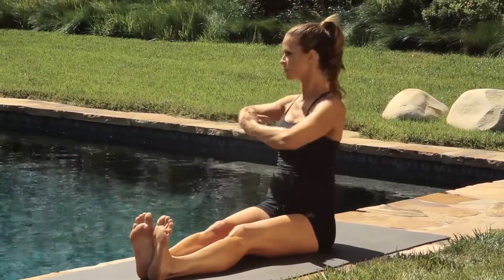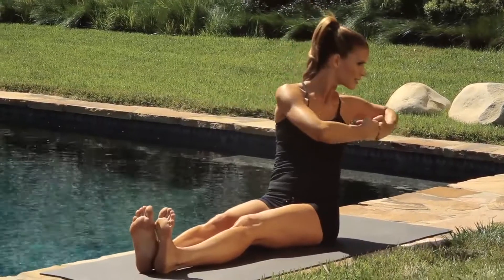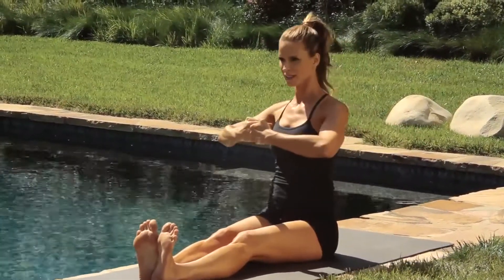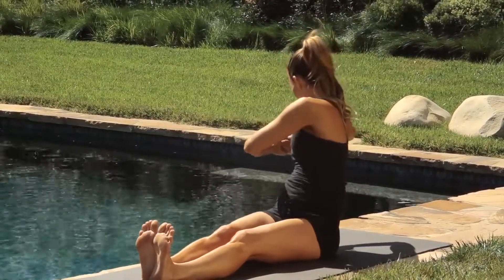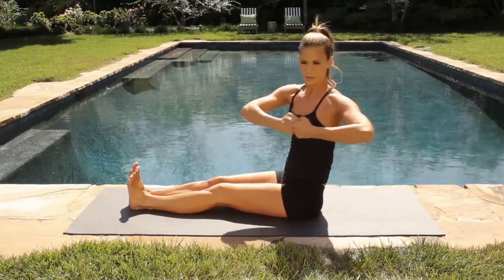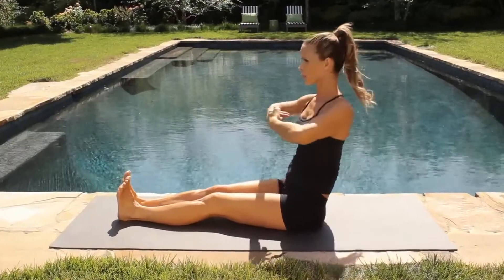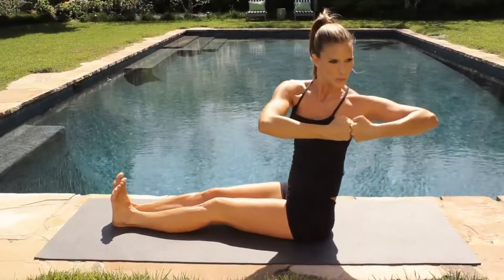Imagine you're trying to twist the lid of a jar open — the top of the body is that jar. Try to stay upright every time you pass through the center. We're doing this for about a minute, sitting and twisting our torso.